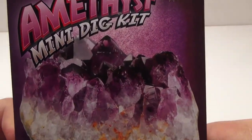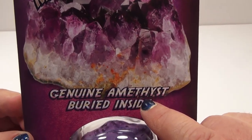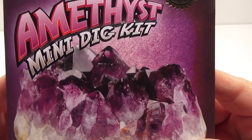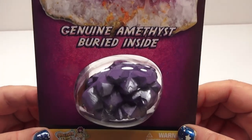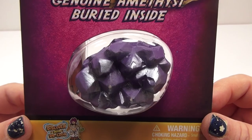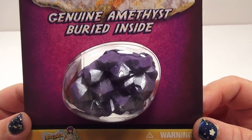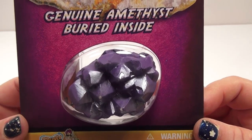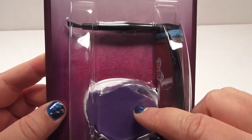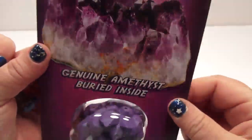Hey everyone, it's time to dig out a giant piece of genuine amethyst buried inside. This is a brand new amethyst mini dig kit and I got it at Learning Express in Wayne, New Jersey. I'll put the phone number in the description below. Always read the descriptions on my videos because that's where you can find where I get everything. Inside there's a little stick and information about it.